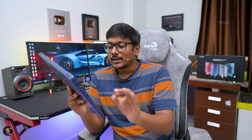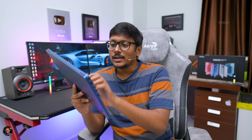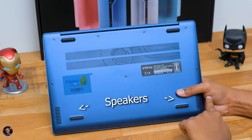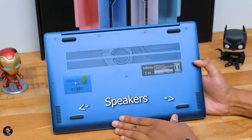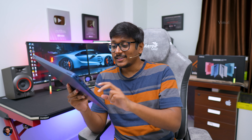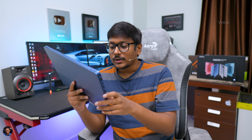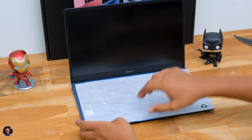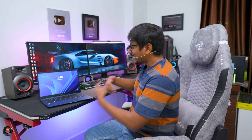Looking at the bottom panel — complete metal body with good build quality. There are rubber foot pads on all sides, a large cutout for air intake, and two grills on the bottom left and right corners which are the down-firing stereo speakers. Audio on this laptop is powered by DTS, so I'm looking forward to hearing how it sounds.